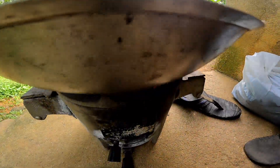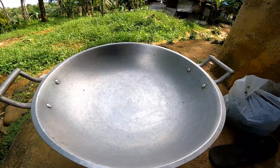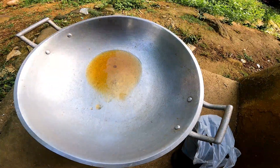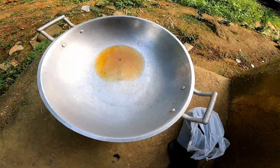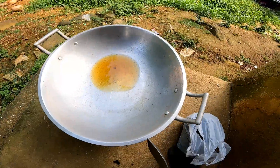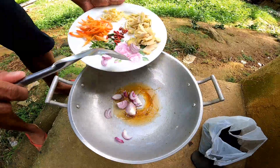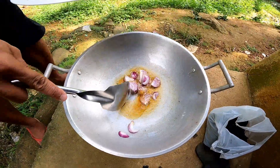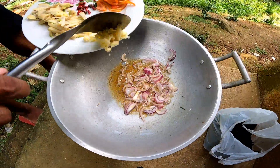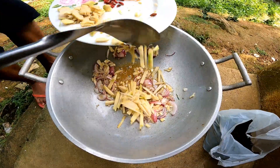Chalang na natin yung ating kawa — kalaha sa Visaya. At ang ating expired na oil — hehehehe — use oil. Mayroong olive oil sa amin po — alive oil. Lagay na natin yung sibuyas, tapos ang bawang, tapos luya.